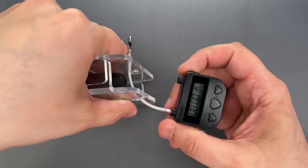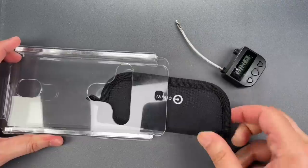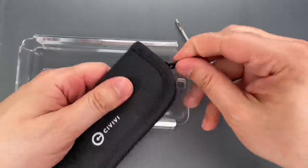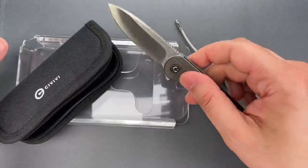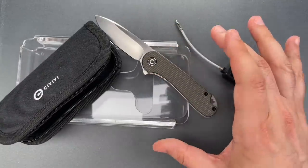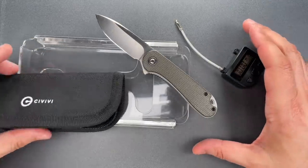There we go. And now we can open this up. Okay, Dustin, thanks for the nice pocket knife to add to my collection, and even more for the fun little challenge.